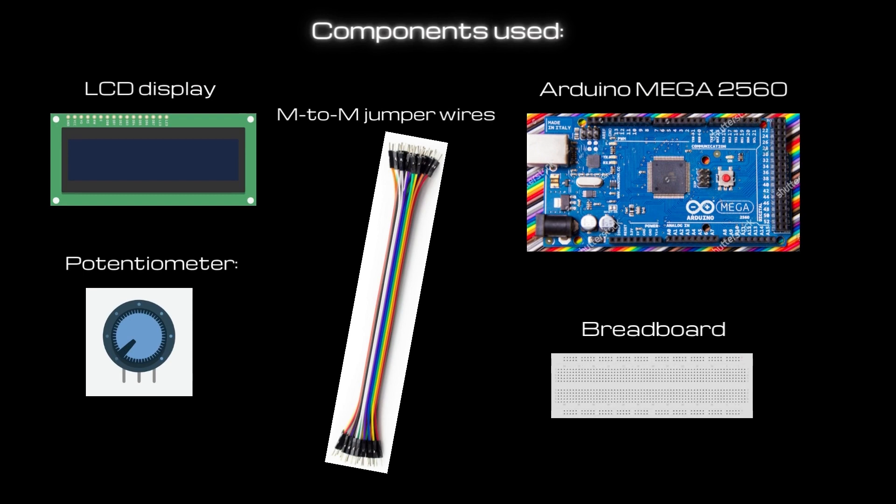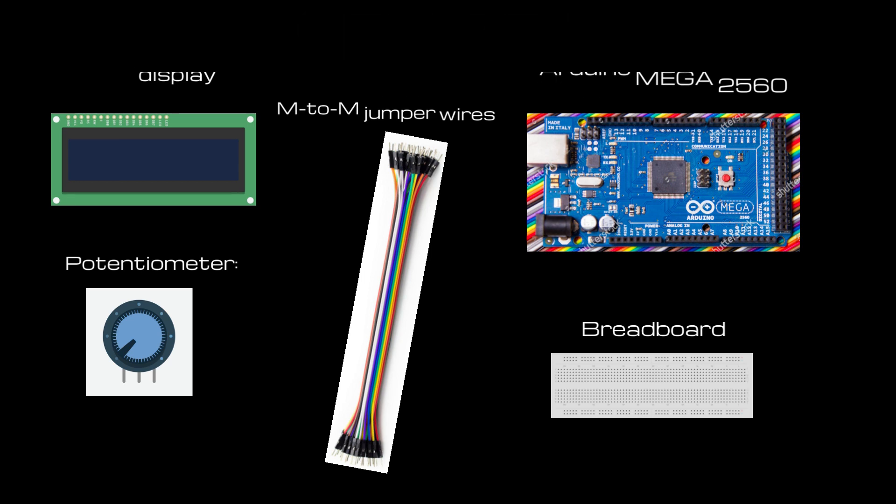The components we will need are an LCD display, a potentiometer — we will use the 10k potentiometer from the Elegoo kit — and then some male-to-male jumper wires, the Arduino Mega, and a breadboard.